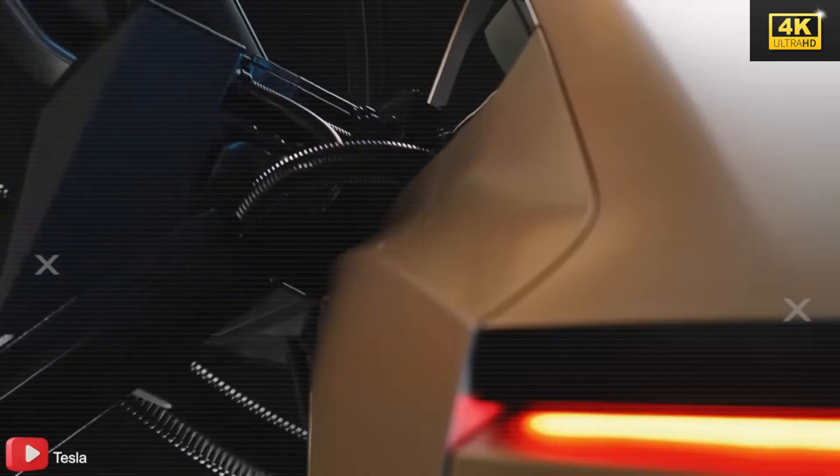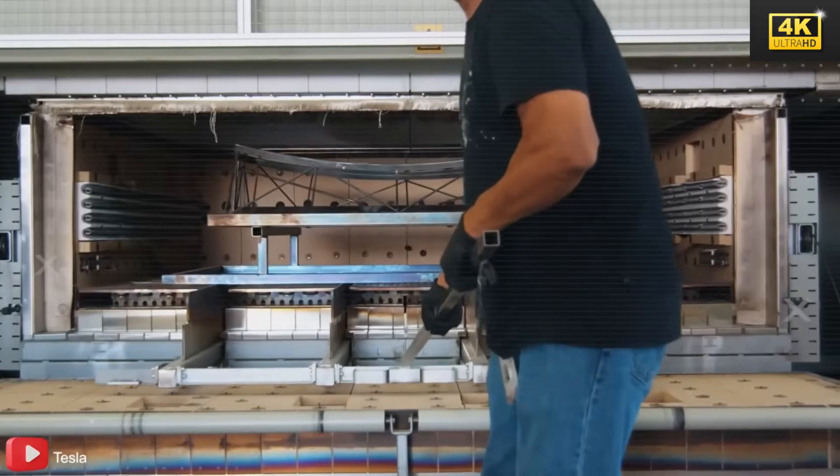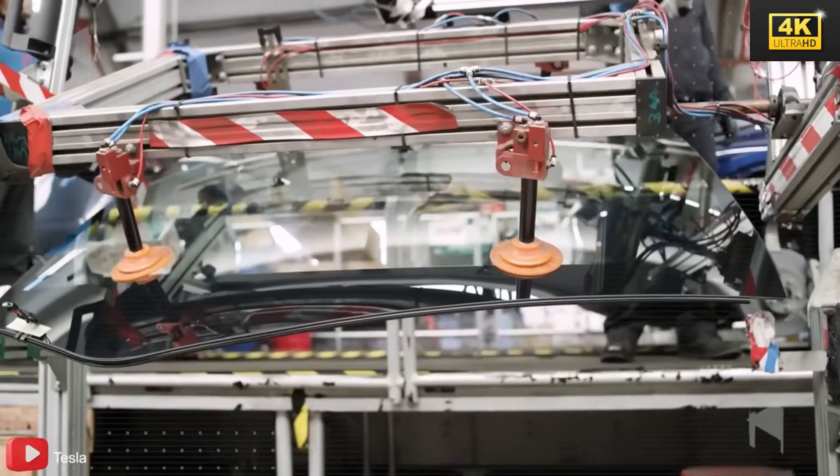The Model 2 features an all-in-one door module design, which allows for expedited repairs through the replacement of entire units rather than individual components. This efficient setup substantially reduces repair time, thereby enhancing overall service efficiency.